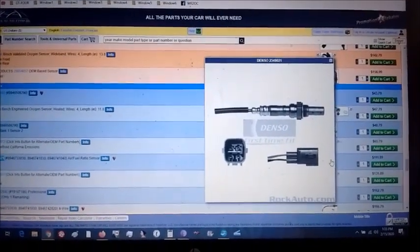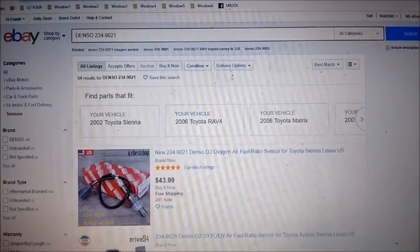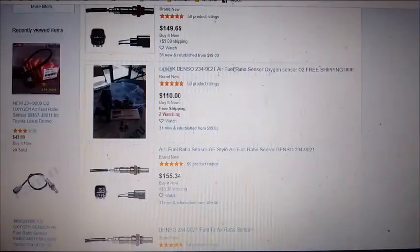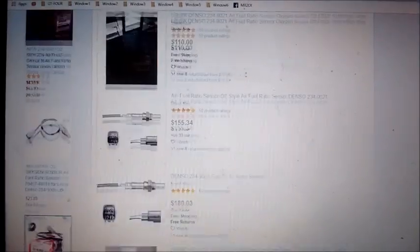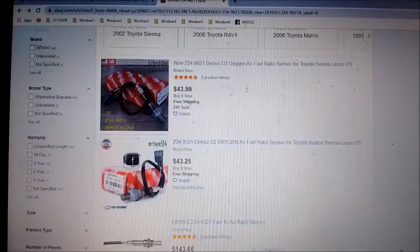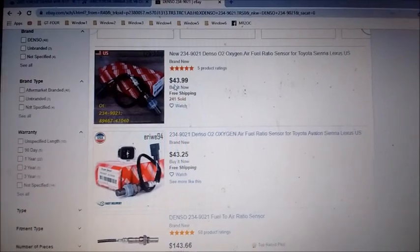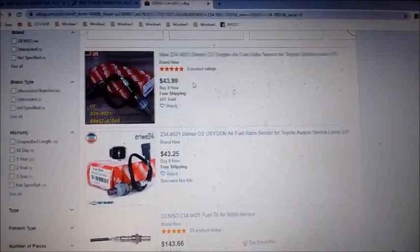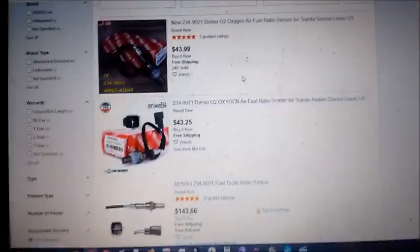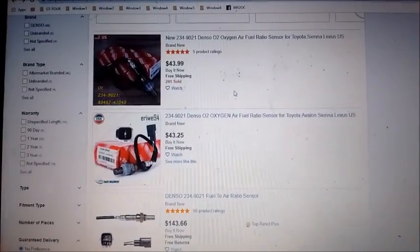Can we save even more? We go on eBay and search the Denso part number. We get a whole slew of results with the same item being sold by multiple sellers at multiple prices. Here's one sensor supposedly the same Denso air fuel ratio sensor being offered for $44, another for about the same, and one for $143. We're all over the place and we don't even know what we're getting.